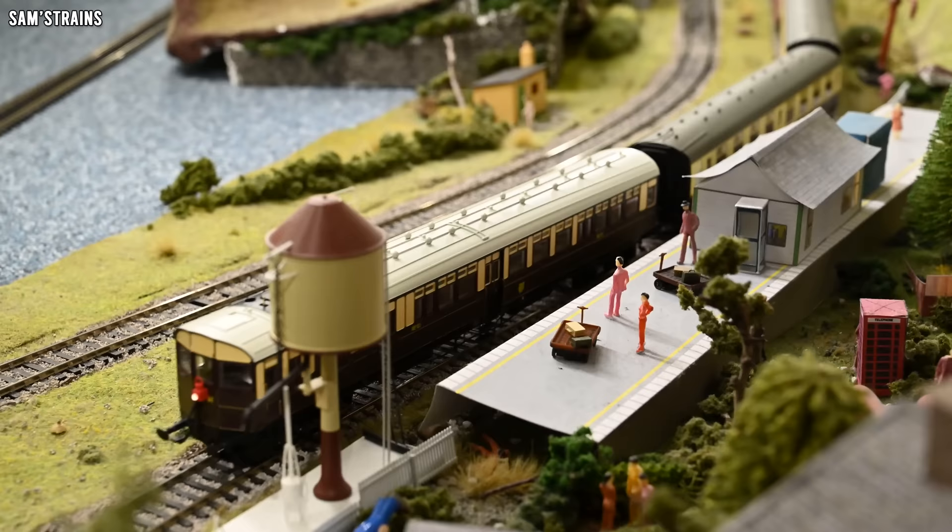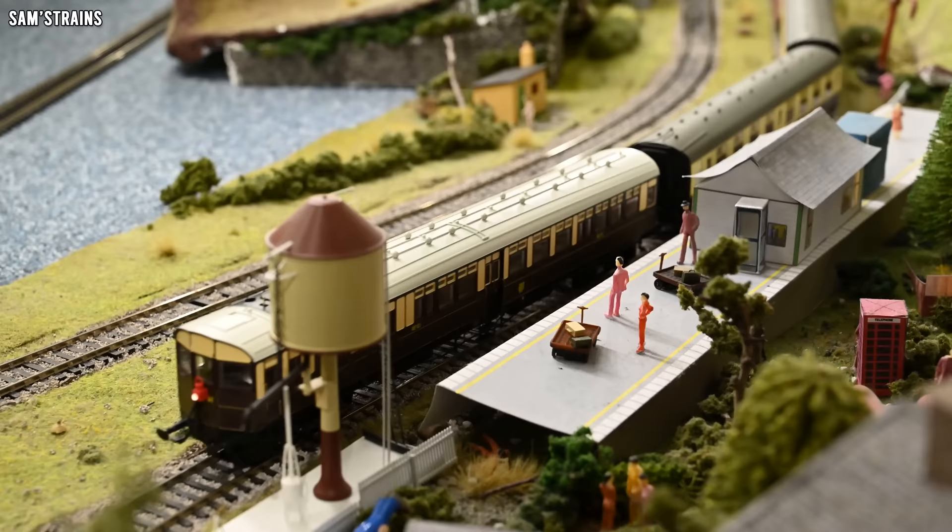Thank you so much for watching, and I'll catch you very very soon on the next one. Cheers folks, you take care. Bye.